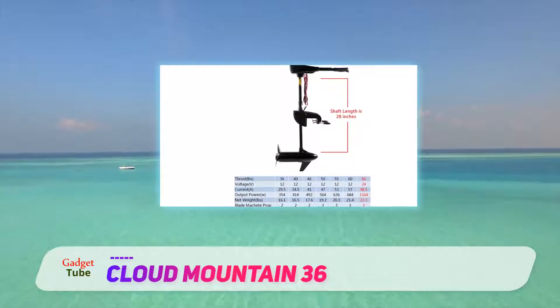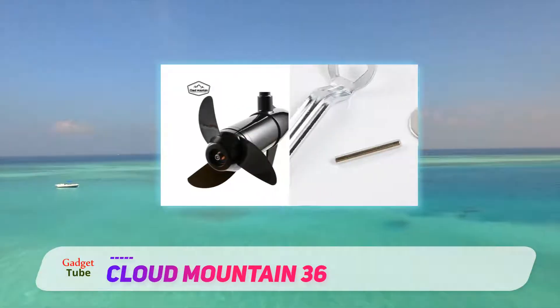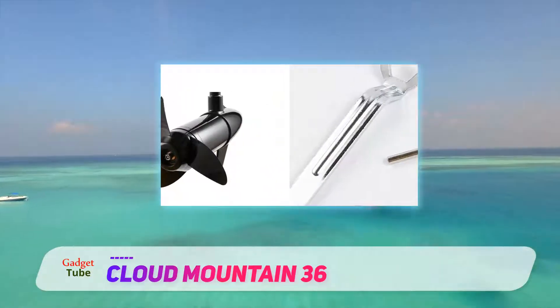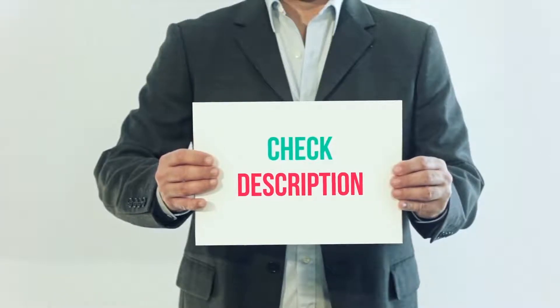This is an excellent choice which is going to give you considerably more power than other products by more well-known manufacturers in the same price range. I have included this product link in the description — you can check out that link for more details and the latest price.